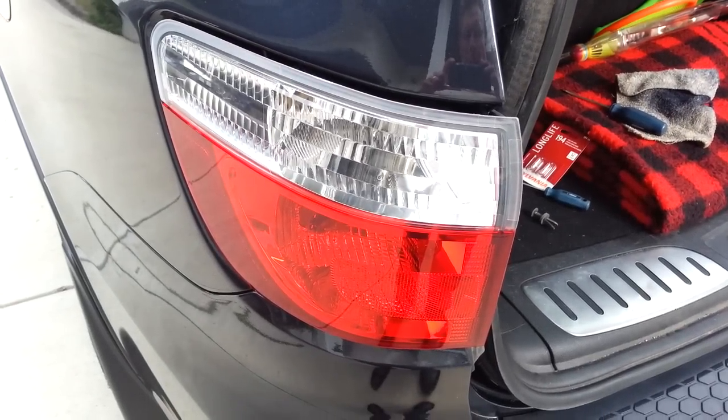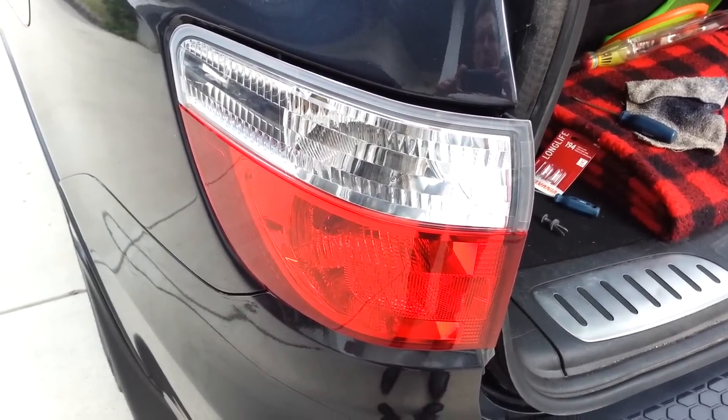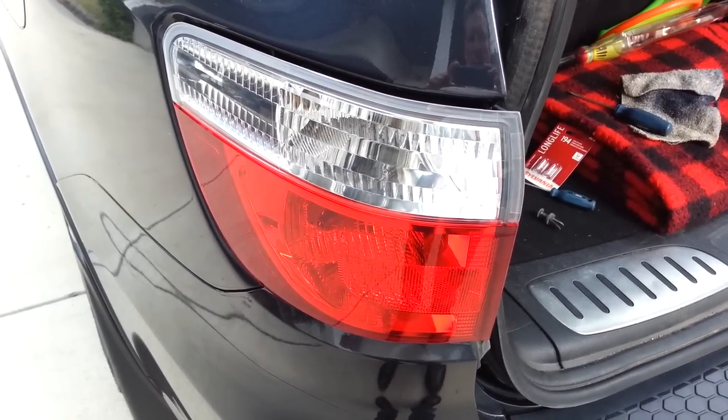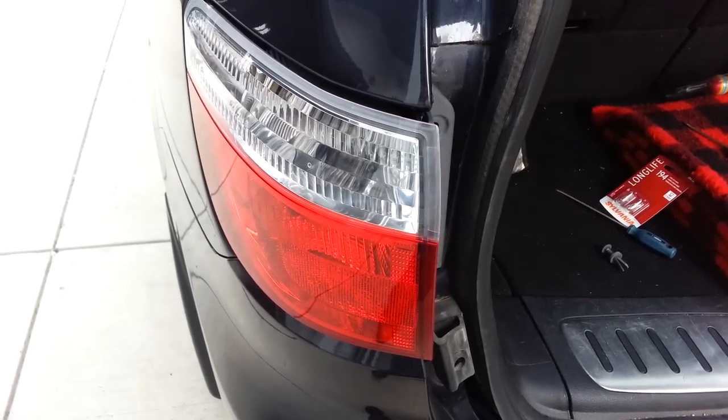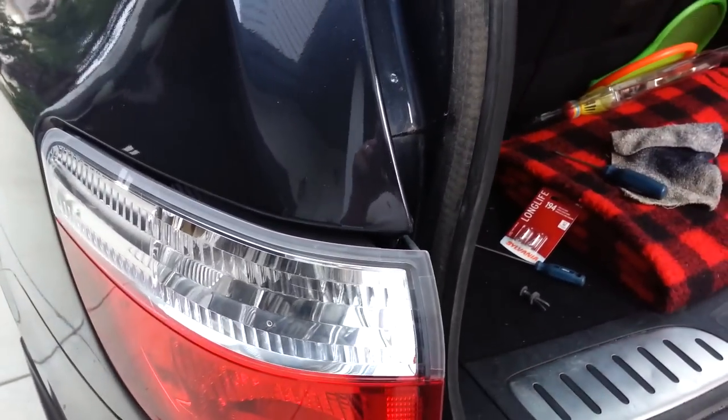This short video will show you how to change the taillights on a Dodge Durango 2011 and newer. This is a 2012, which is the same as the 2011, which is the same as the 2013s and 2014s, and I believe the 2015s as well for taillights.